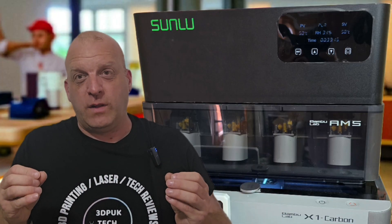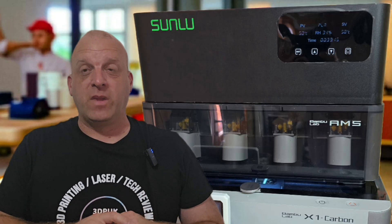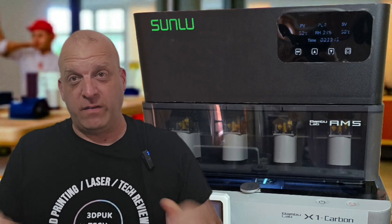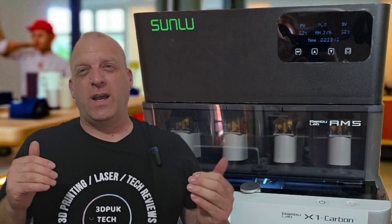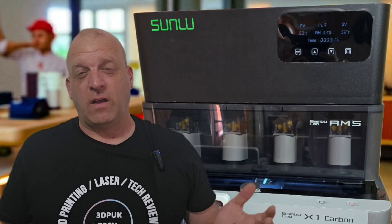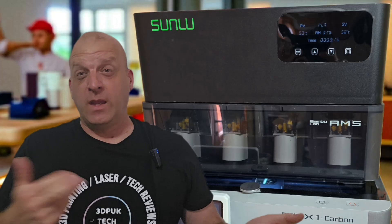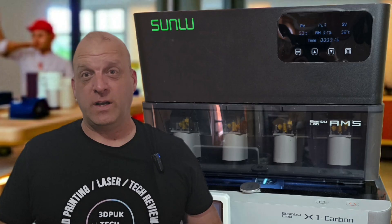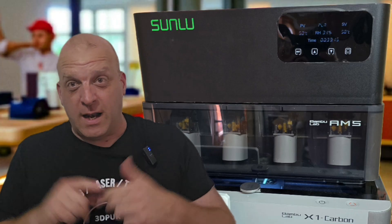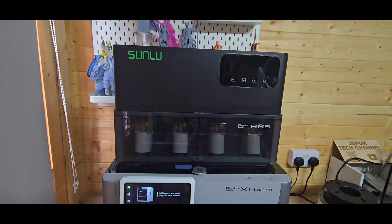I'm going to show you the original lid versus this new attachment, some of the differences in depth, the overall size, and then we're going to have a look inside the heater unit itself. This gives you an option to make a decision on whether to purchase this or not. Check out my unboxing, review, and installation video — I'll leave a link in the description. Don't forget to like and subscribe. Phil from 3DP UK — let's head over into the in-depth look at the Sunlue AMS dryer attachment unit.